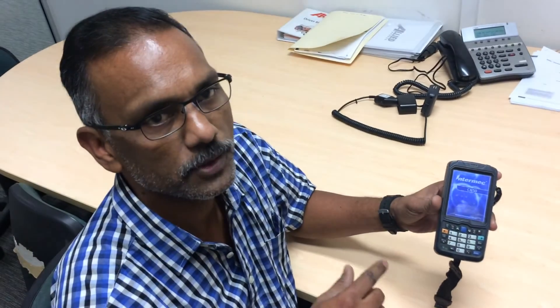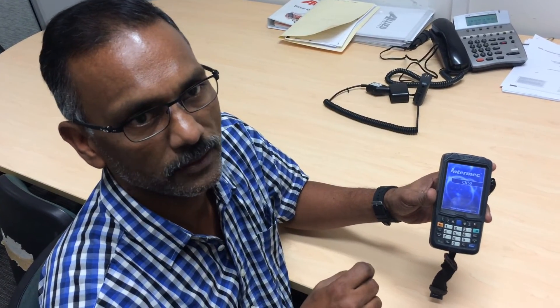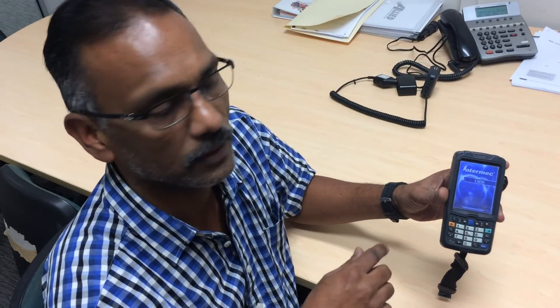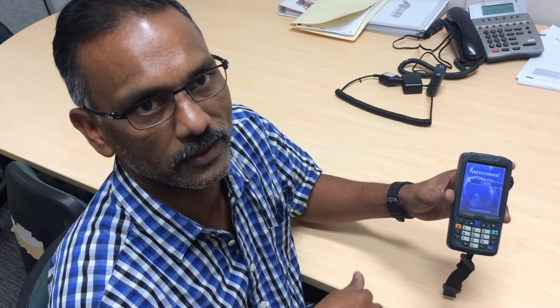It then comes to a screen asking you to align the screen. Follow the alignment prompts and the PDA gets rebooted, which will fix the connectivity problem and it should be able to log on again. Thank you.